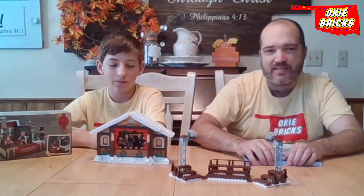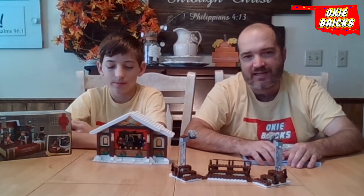Let us know what builds of his you have. We love to always see people's winter village builds — they're some of our favorite sets and builds out there. Let us know what you think. If you put another design on the inside of your stage or if you just went with what he had designed there, let us know. Click, like, comment, and subscribe.